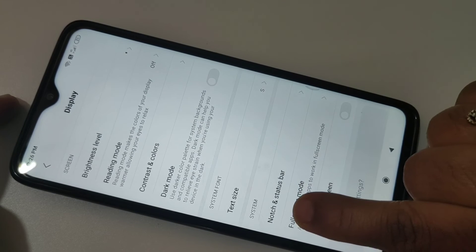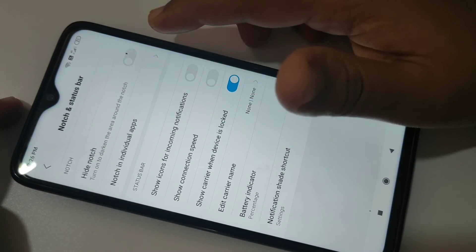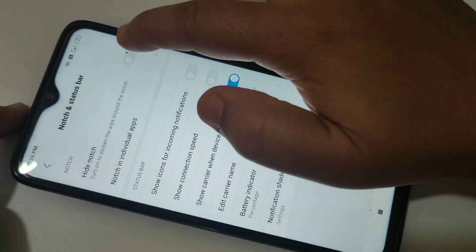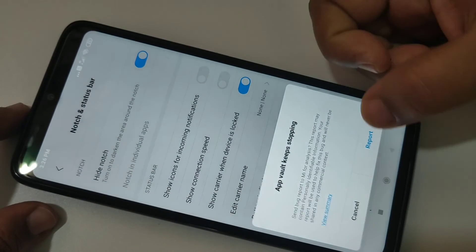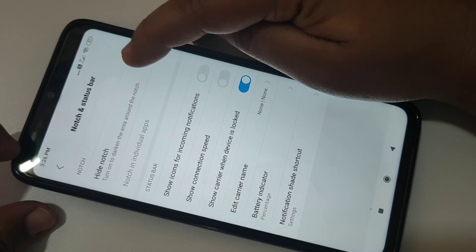If you want to hide this notch display, turn on this option: Hide Notch Display. Then here you can see the difference.